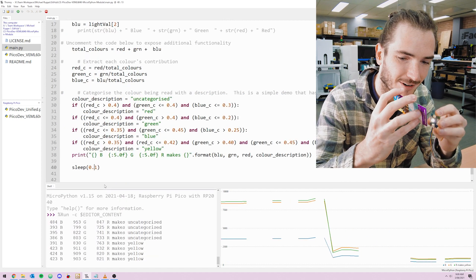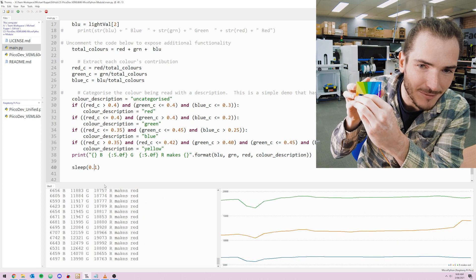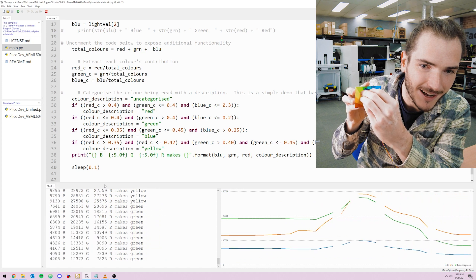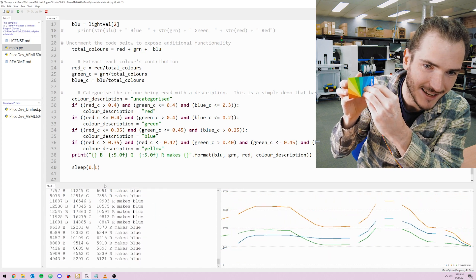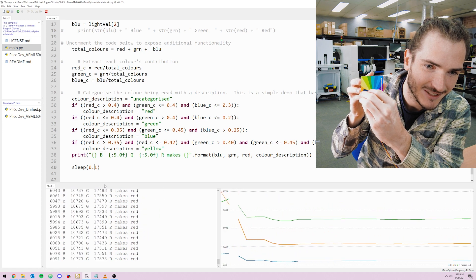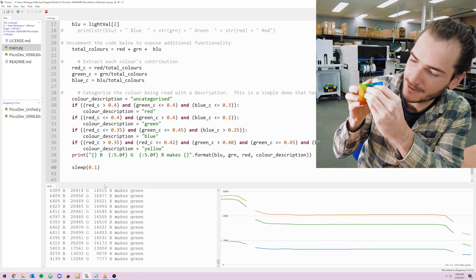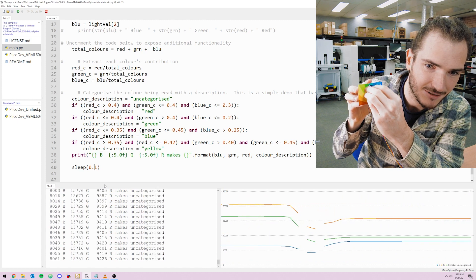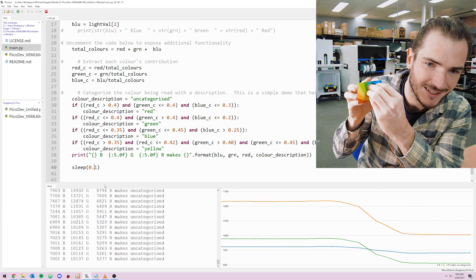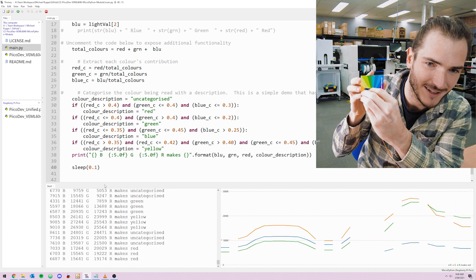It's quite interesting to see the color contributions change for different colors. I wonder what happens with this rainbow card. If I hold green, then blue — we've got green, red, blue. Green, red, blue — but the blue contribution is much higher. Now red's dipped below. Oh, this is great. That is quite fascinating.